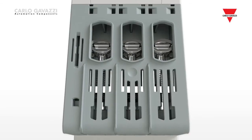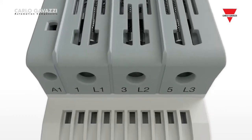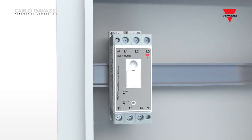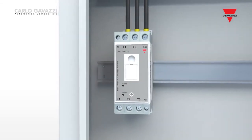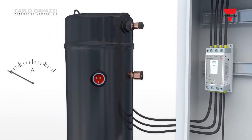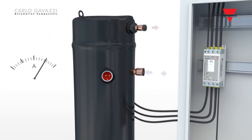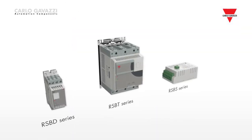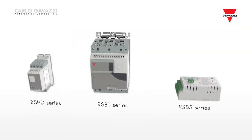During the development of these product lines, we have focused on ease of use. None of the products require any adjustment by the user, resulting in plug-and-play solutions that ensure cost-saving during installation and a tamper-free design. Our scroll compressor soft-starting solutions include the